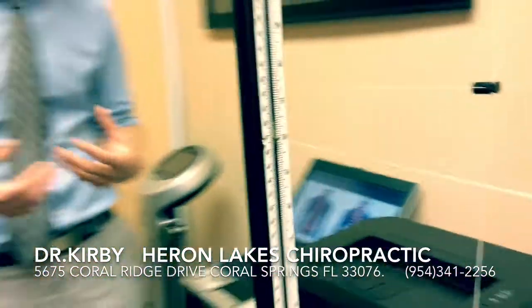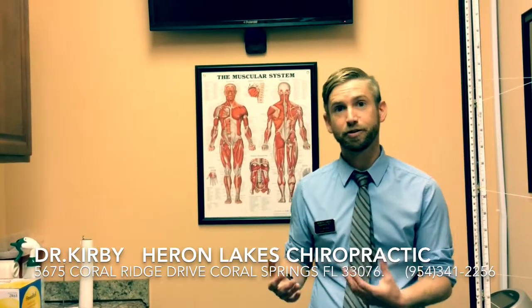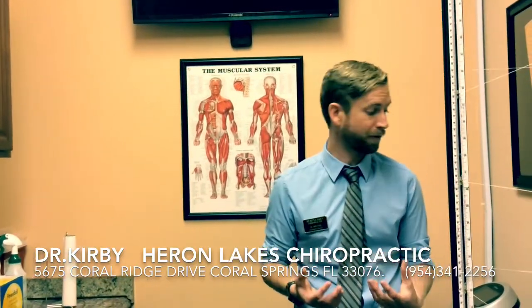A great way to help diagnose spinal misalignment in our patients and also measure their progress with the great results that we get here.